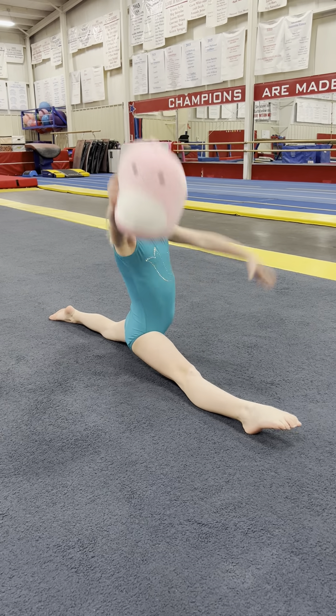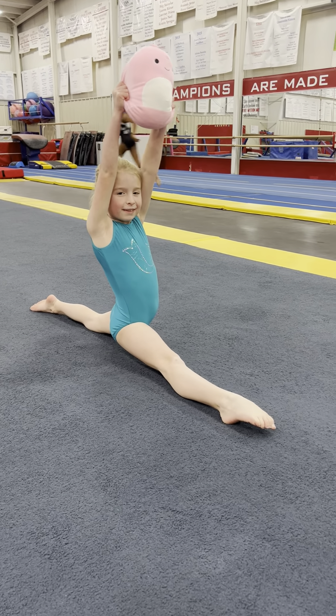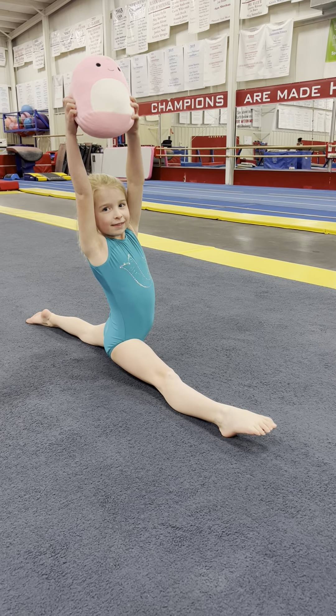Hi everybody, this is Kendall and she's my Squishmallow friend. She's gonna show you how to do your worksheet at home with a Squishmallow.